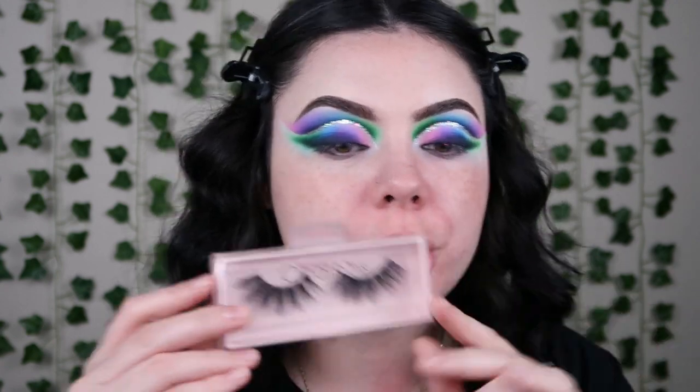For my lashes I'm thinking I want to go big. I haven't used these ones in a while — these are the Beauty Creation She's a Tease lashes. They're really pretty but really big, and I think they're gonna really go with the look today because we're kind of going all out. I went in and did my base — I'll leave all the products down below — and these lashes are freaking ginormous. Low-key love it though.